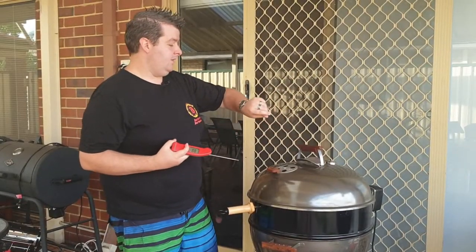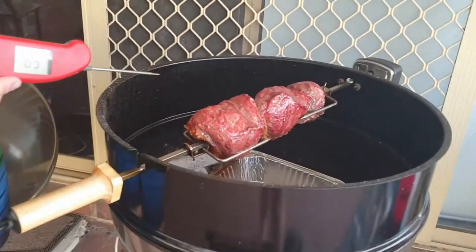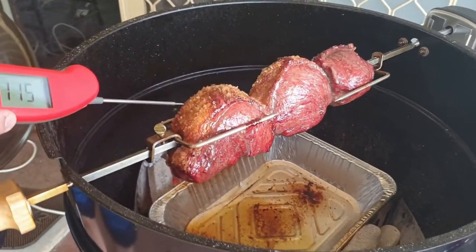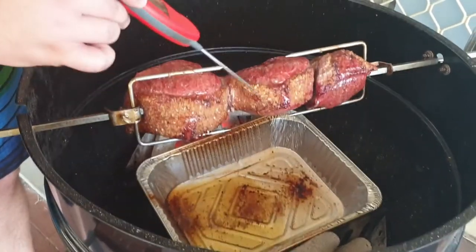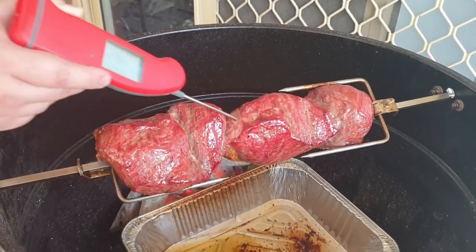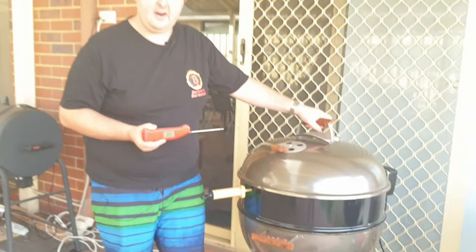Alright guys, so we're about 30 minutes in roughly. We're just going to check on the meat temp using our thermapen here. This has been cooking at about 230 Celsius and currently we're at 110. As you can see the fat's caramelizing quite nicely and rendering out nicely. There's still a little ways to go — 108 in the center. We want to be aiming for around 130 or so. I want this to be medium, just a little bit over. We'll check back in about another half hour.